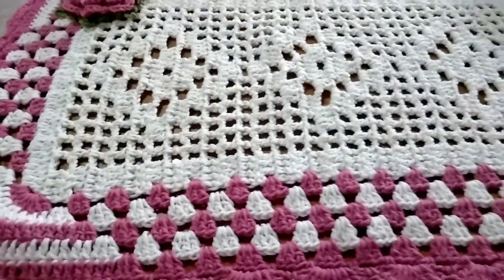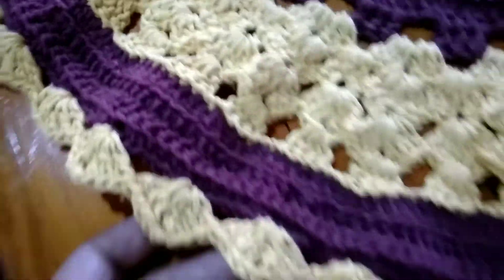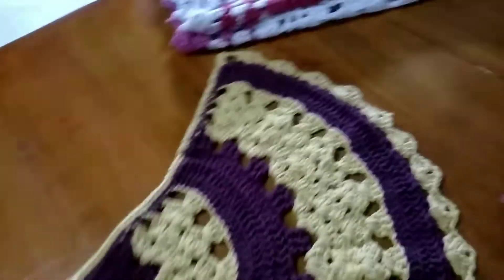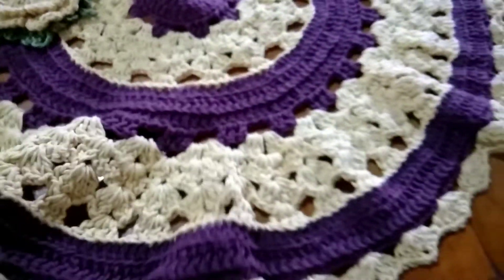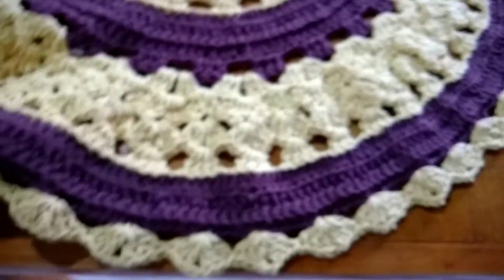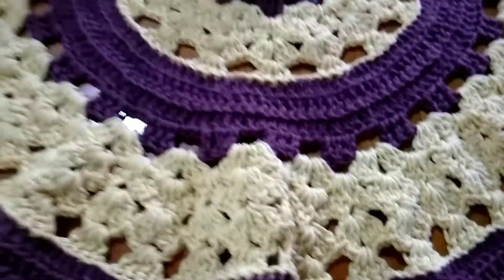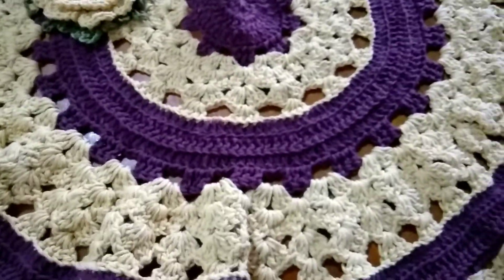Olha aí, gente. Essa cor aqui é marrom — não é lilás, parece, né? Tá parecendo a cor lilás, mas não é não, gente. É o marrom com amarelo. Não sei por que que apareceu assim — é marrom com amarelo, amarelo ouro. E também tem essa flor aqui amarela com uma pérola. É muito bonito. É um tapete estilo meia lua. Ficou de outra cor na filmagem. Eu vou tentar tirar foto aqui desse tapete pra vocês verem a cor, porque aqui tá parecendo tipo roxo com cru.